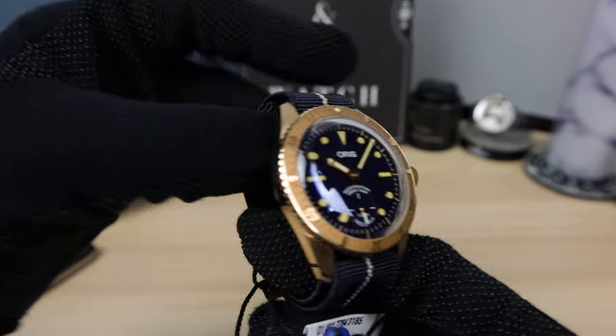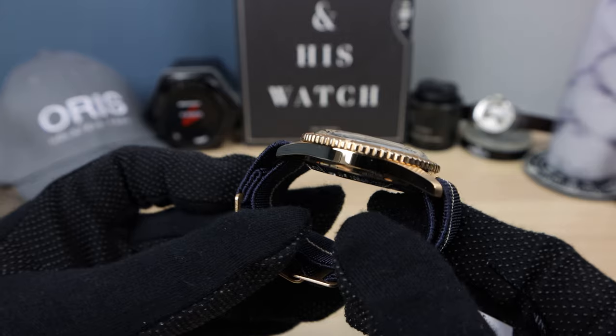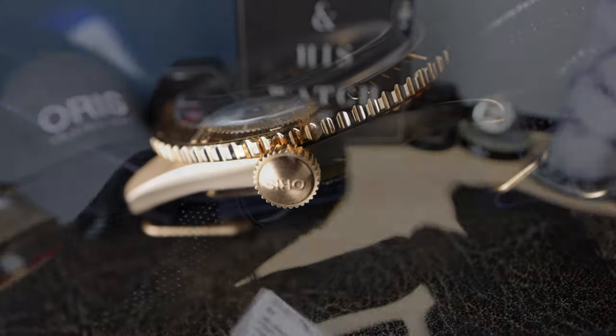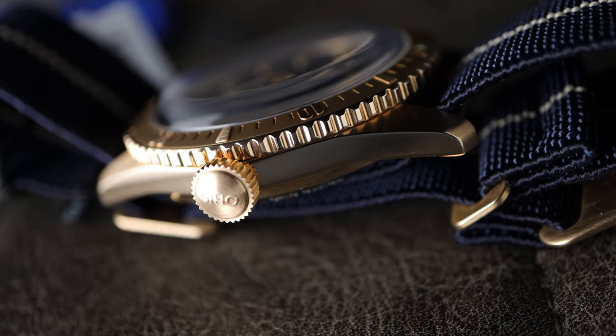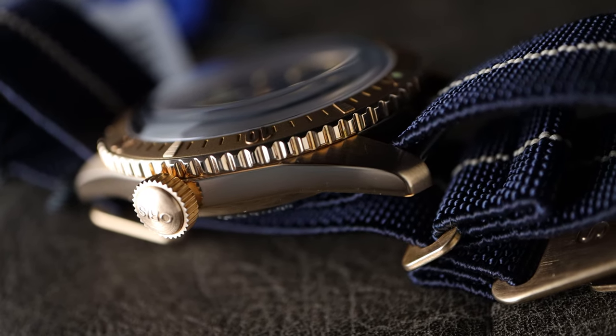Introducing the Oris Diver 65 Carl Brashear limited edition in full bronze. Look at that beauty. Bronze watches are awesome. At first they look like rose gold, but as they age, they patina and have their own character and unique look.